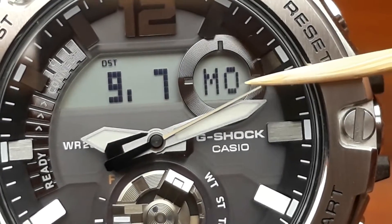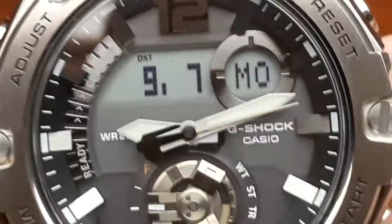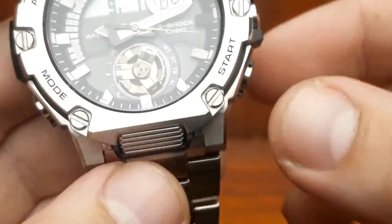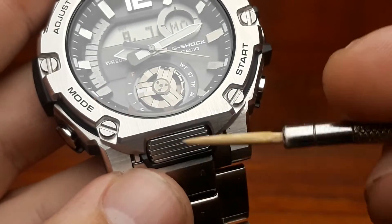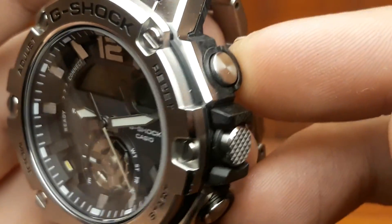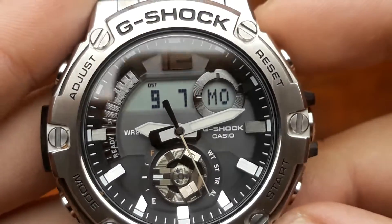Currently it's set on English. This watch also has an illumination button — that's the button over there — and it has a very nice LED that will illuminate the whole screen.